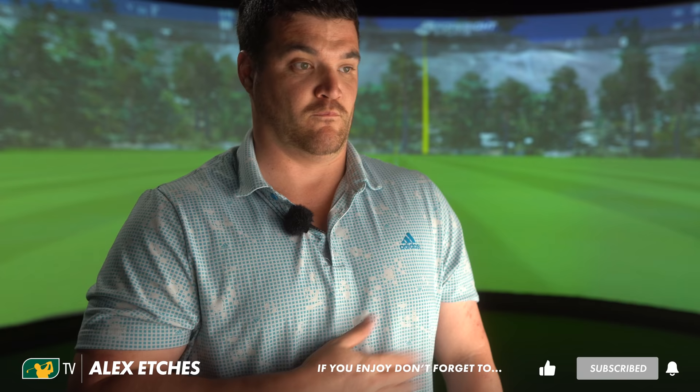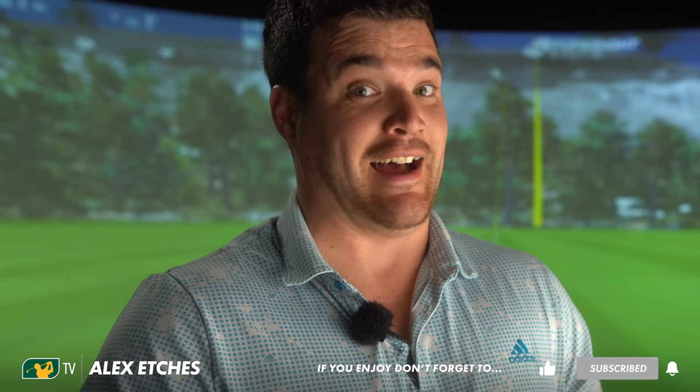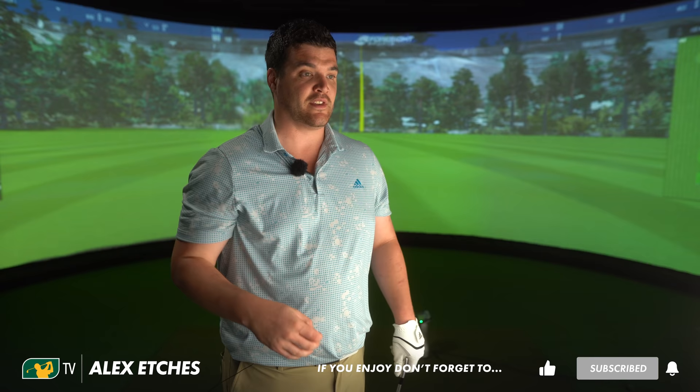That's going in my basket. You can't argue that there's nothing better than the smell of freshly baked bread. Trust me, I know. The same thing can be said about Mizuno irons — you can't beat the smell of a freshly baked set of Mizuno irons. You can't.